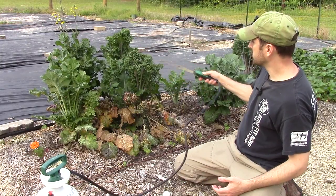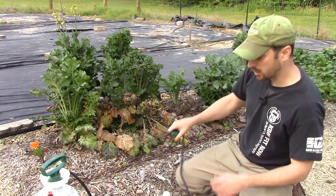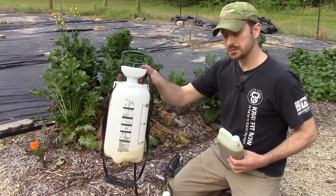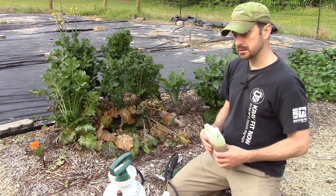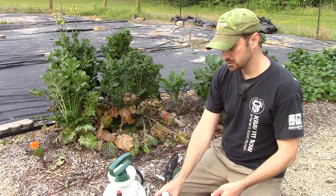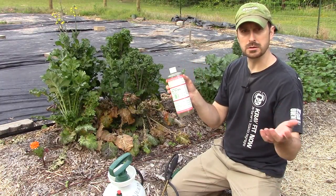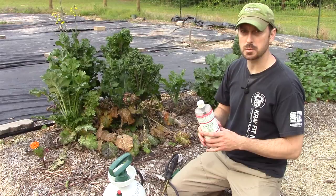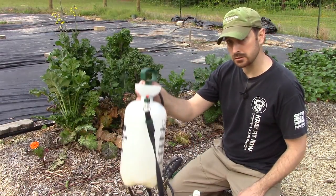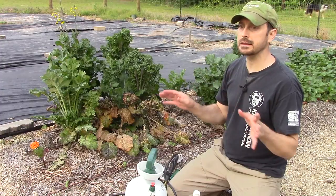I'm going to give these a good spray tonight just to keep whatever's out here at bay. In this gallon and a half sprayer, I mix roughly two tablespoons of neem oil to one tablespoon of Sal Suds — or whatever soap; Dawn dish detergent works just as well, though I prefer this one because it's more natural — to a gallon and a half of water. That ratio works incredibly well.